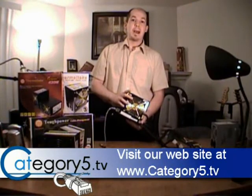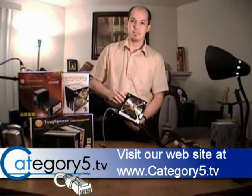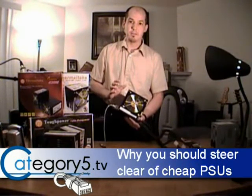Another great thing about Thermaltake power supplies is they're extremely quiet. This power supply is on right now, and I can feel the wind coming off of this enormous fan — and yet there's just no noise coming off of it.